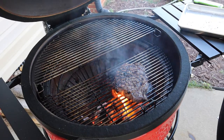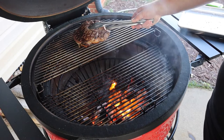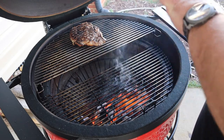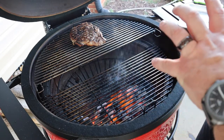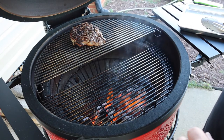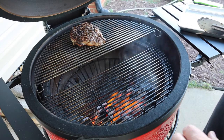Now that I've got the color that I want on it and I've got a good sear, I'm gonna take this steak and move it up here on the indirect side of the grill. It's away from the hot coals and we're going to let it sit up there until it gets to the doneness we're looking for. I'm gonna pull this steak at 125 degrees today — that's the perfect temperature for me. It's going to carry over a little bit and end up a perfect medium rare.